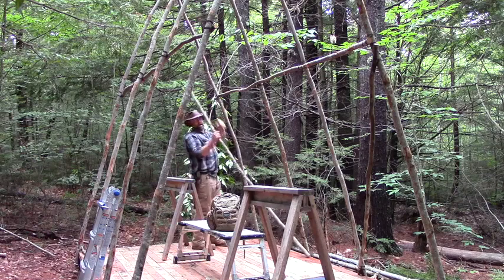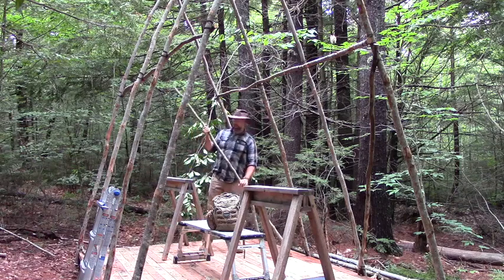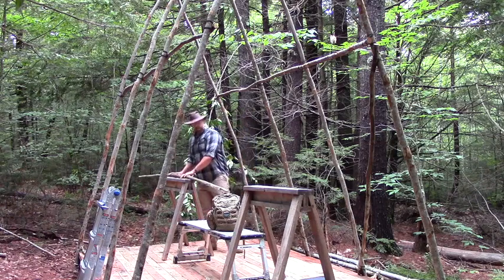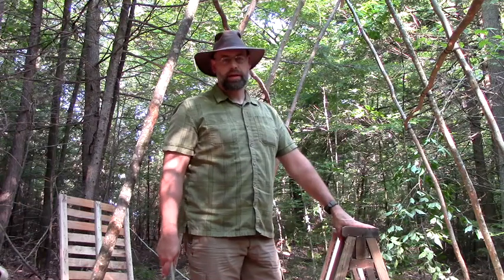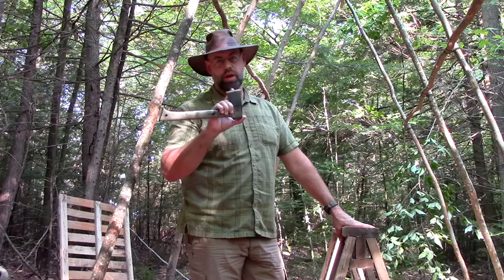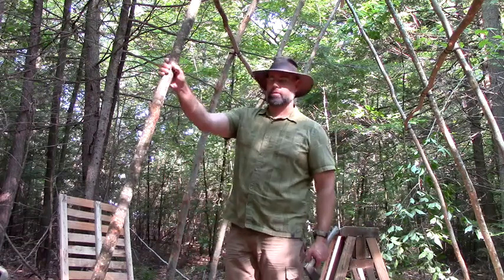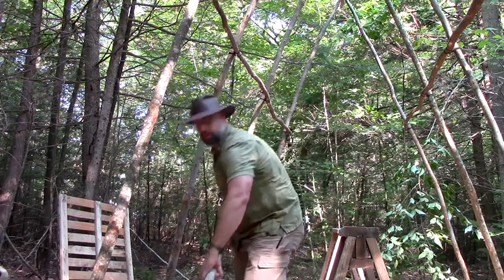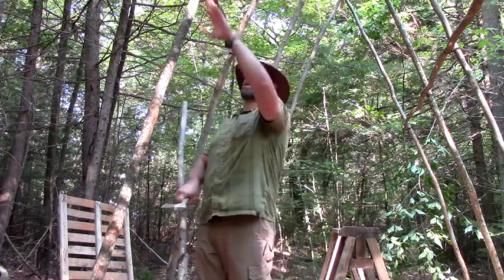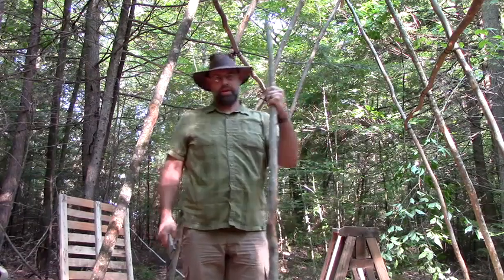I've got them all cut now. I'll come back and give them the hatchet treatment, clean them up a little bit — should be good to go. Welcome back, another day, another chance to get some stuff done. Got my hatchet this time, all nice and sharpened up — did that last night. I'm going to finish up these; we're getting close. We got the diagonal ones, we got the cross beams, got a little bit left to do.